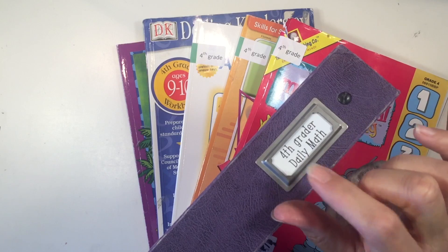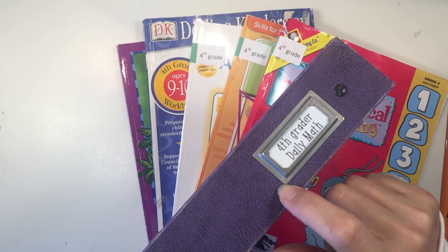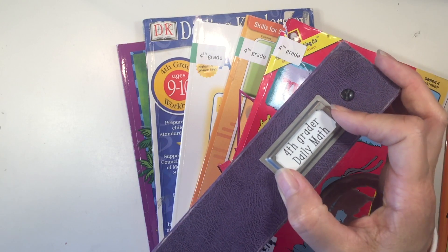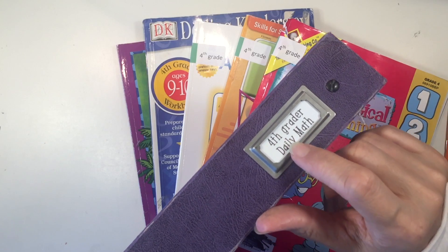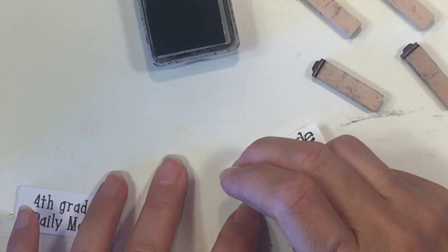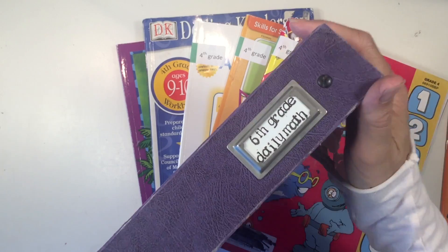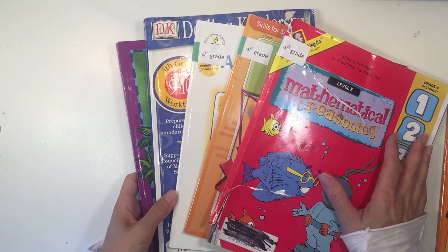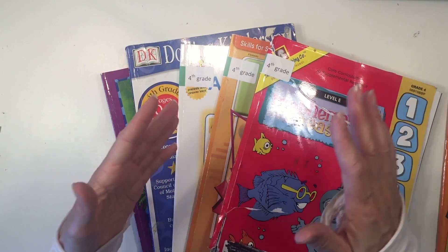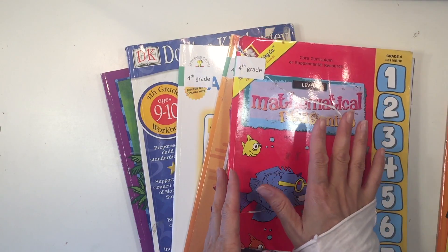I went ahead and put some label holders on the binder. I picked these up from an office supply store — they're the Martha Stewart brand and come with foam adhesive on the back. They've been really sturdy and strong, staying on for at least five years. I updated the label for my son by stamping a new one rather than doing it on the computer, and it slips right in. When these are all on the bookshelf, it's easy for him to see which one is his and just pull it out.